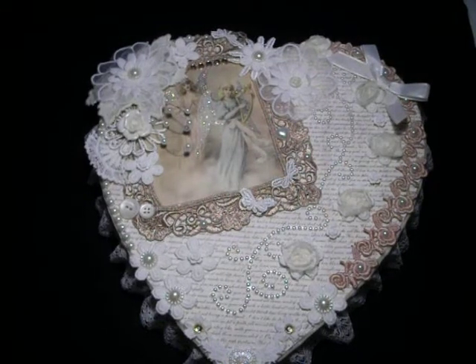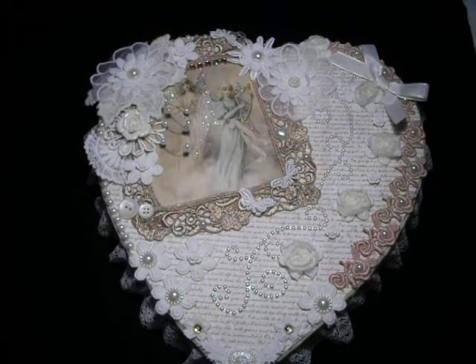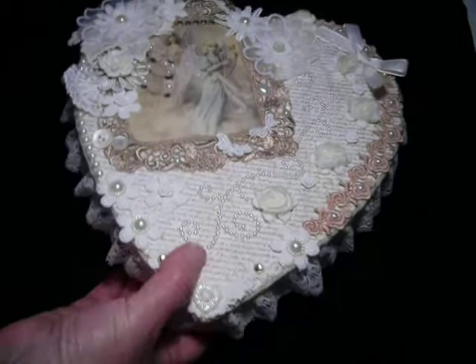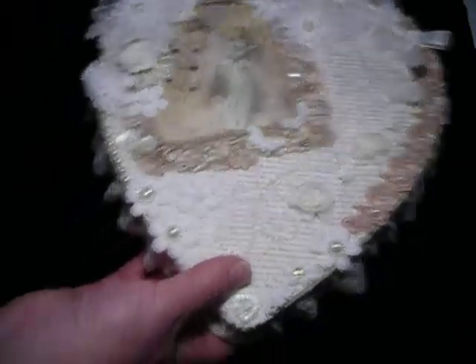Anyway, I hope you like it. I'm a bit limited to what I can do at the present time, but I'm managing to do some things and I was actually quite pleased — it turned out quite well.